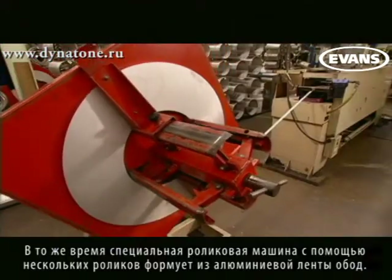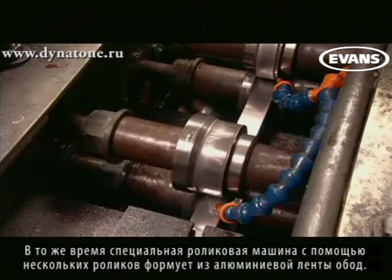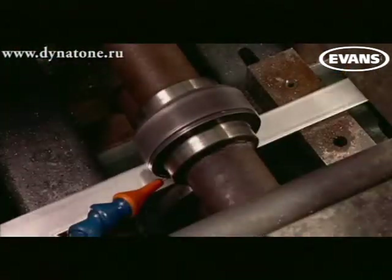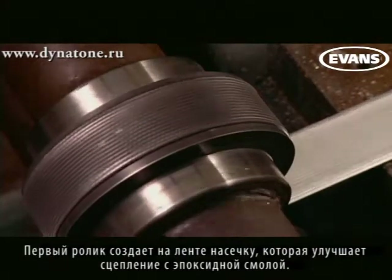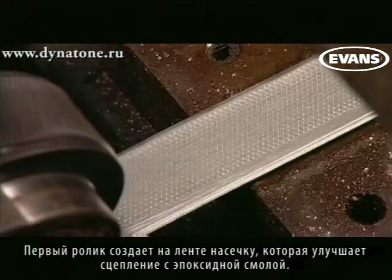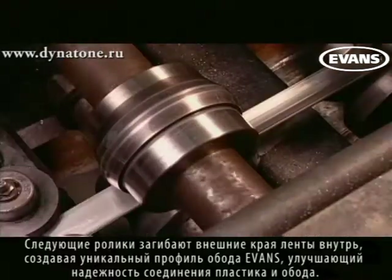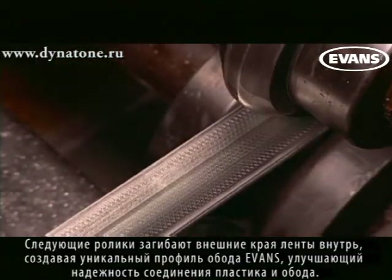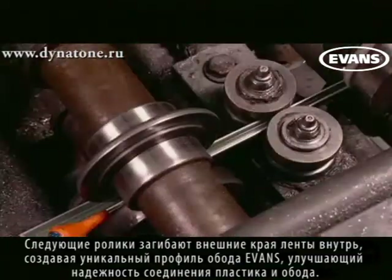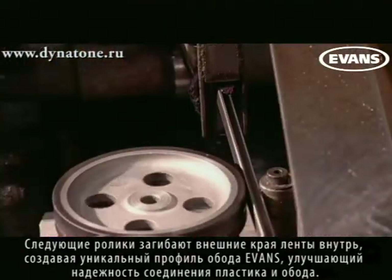Meanwhile, a roll forming machine uses a series of pressured rollers to gradually shape an aluminum strip into a hoop. The first roller imprints a neural into the aluminum — tiny dimples that improve the bond between the aluminum and the epoxy. The next series of rollers fold the outer edge of the aluminum strip inward, creating Evans' unique rollover hoop profile, which prevents the film and epoxy from pulling out when the head is under tension on a drum.